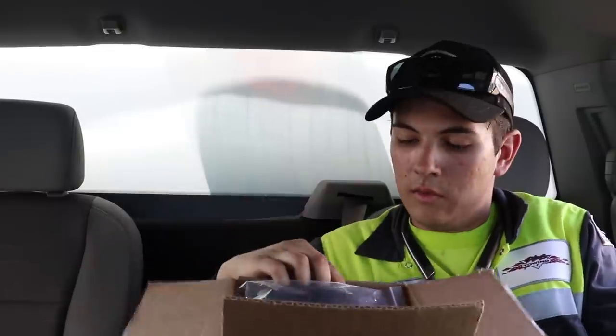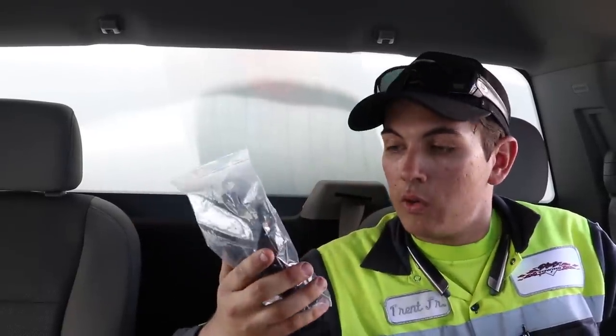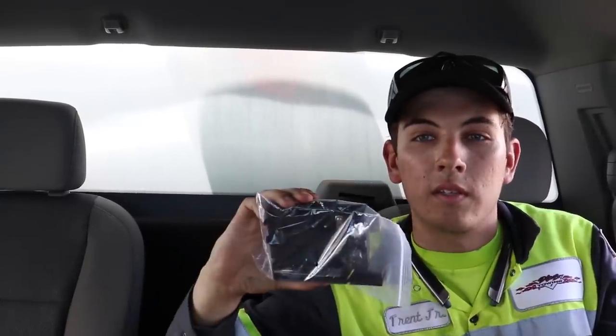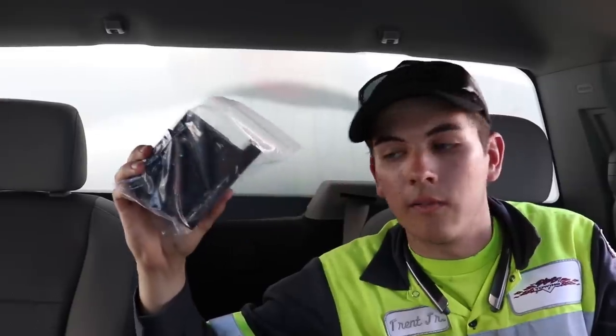All new trucks — all of our trucks — get this camera system installed. One, it provides GPS tracking, and two, it provides a sense of assurance. Say you get into an accident and they're claiming it's our fault when it really isn't — we can show the video footage and back it up. There are a few pieces to this puzzle. One is this cover, and this cover basically locks it down so the drivers don't have access to it — only I and a select few have access to the camera.